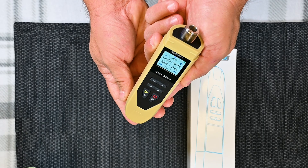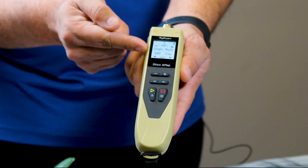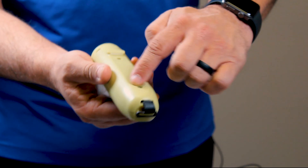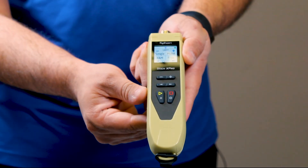This will measure 1.8 MHz to 1 GHz. Does have the color TFT display. Is splash and dustproof. Very ruggedized.